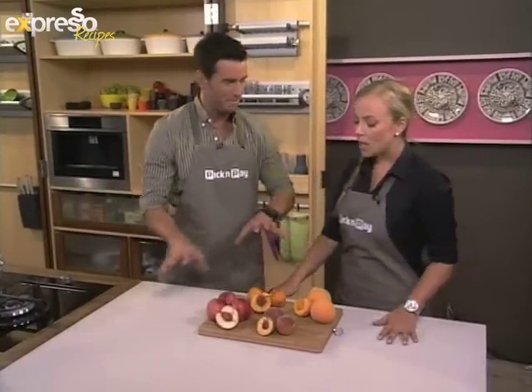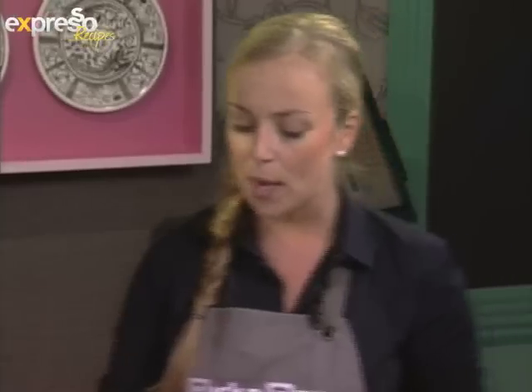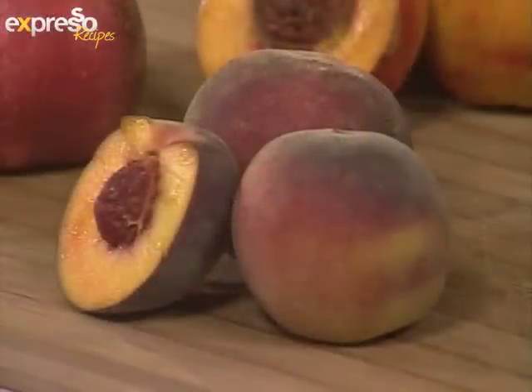It looks like we've got a bit of a nectarine-peach mix going here. Yes, we do. First of all, they're lovely and vibrant, and you see them absolutely everywhere. They're all part of the stone fruit family, and they are readily available at the height of summer — you'll find all your different varieties all around.